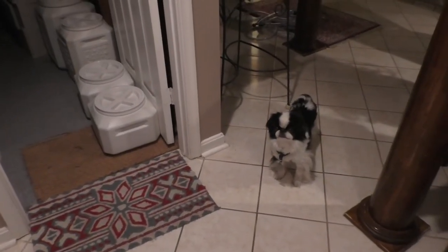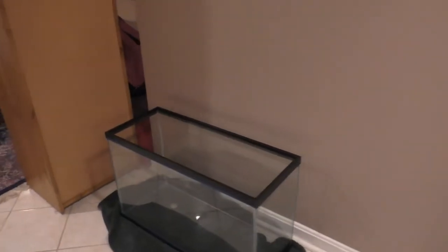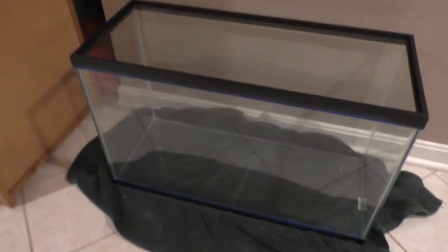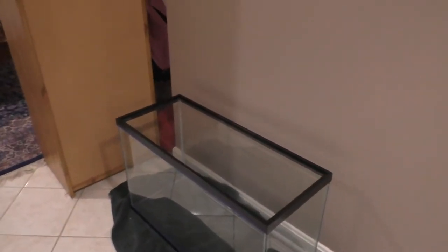Hey guys, welcome back to Dog Paw Blog. Today's video I am going to show you how I set up a new fish tank. I have this 29-gallon here that I got at Petco. I did have goldfish in this before — I don't know if you're going to be able to tell, but it's pretty dirty. So I'm going to clean it out and show you how scuzzy the inside is, then set up the tank.